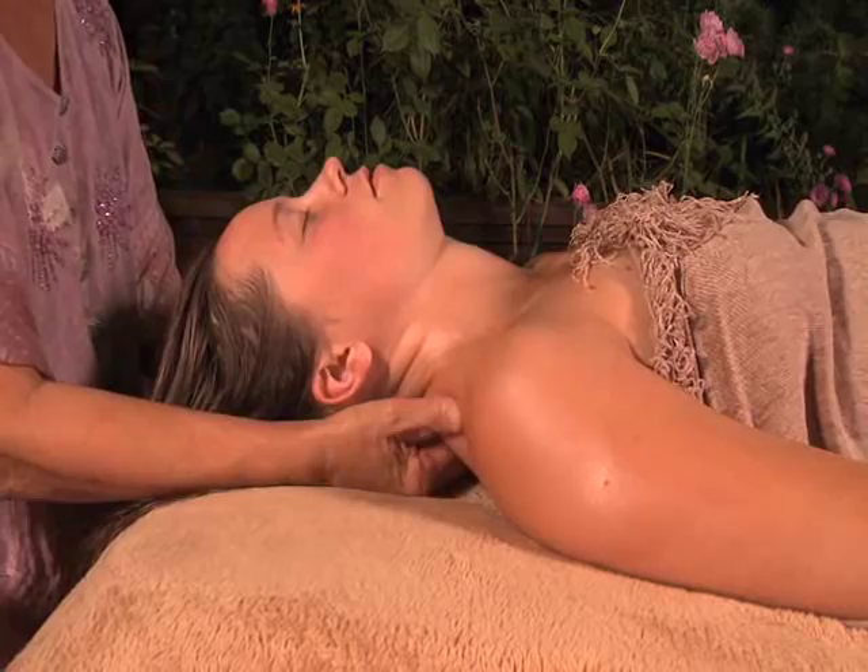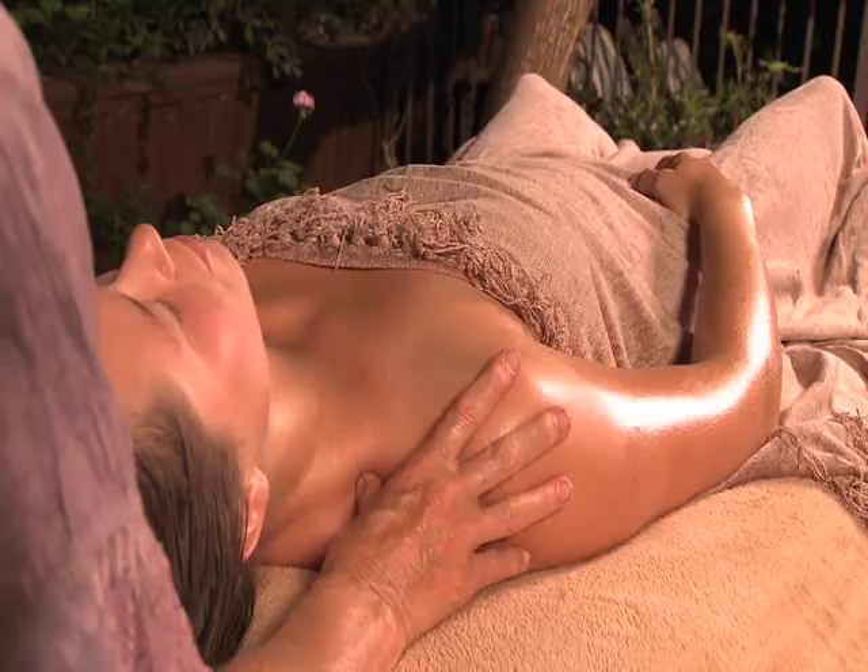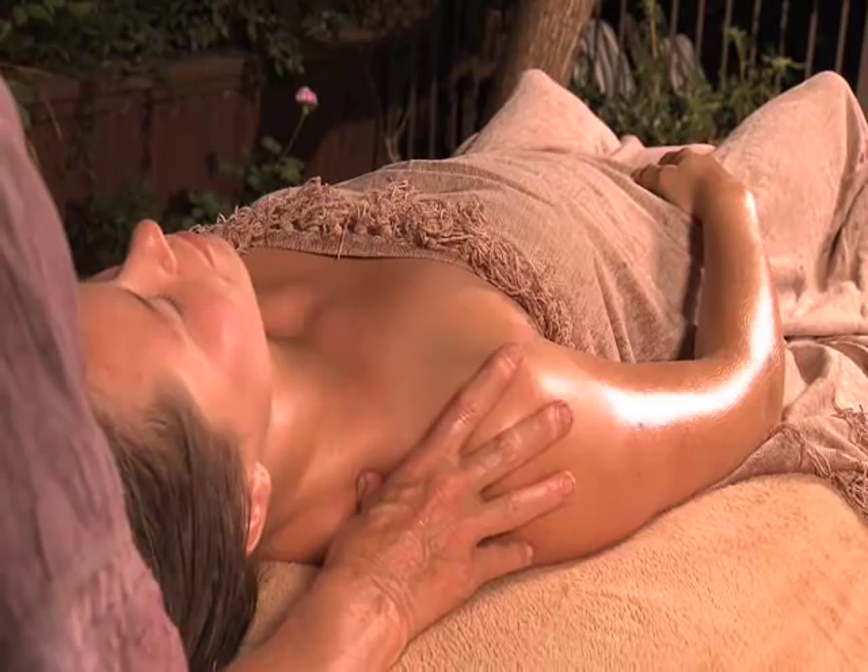Also, the acupressure release and holds at the end can have a profoundly relaxing effect as they work on the deeper energies of the body. Remember, the longer you hold these points or areas, the deeper the release will be.